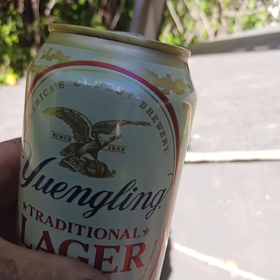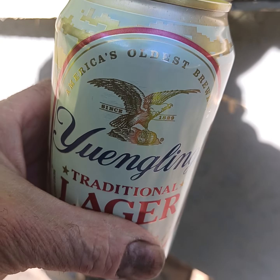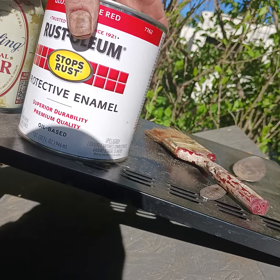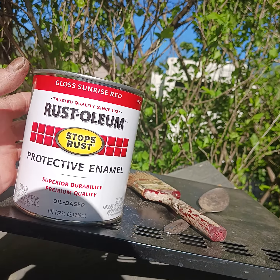Or should I say — no, it's not Bud Light or any Anheuser-Busch product. That'll never touch my mouth again. And the paint — well, it's Rustoleum protective enamel.